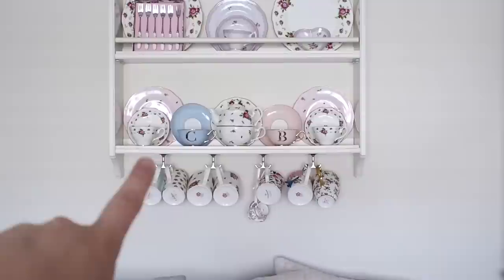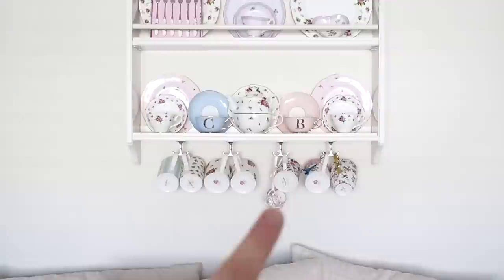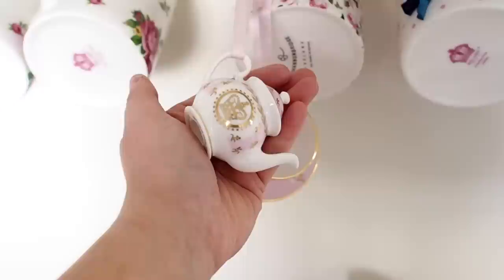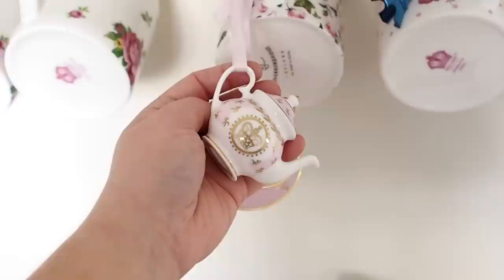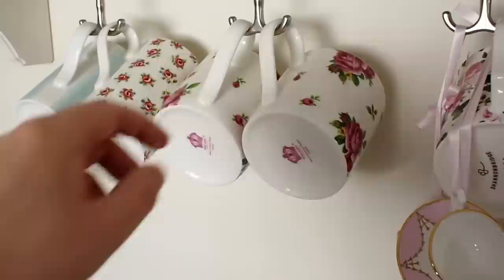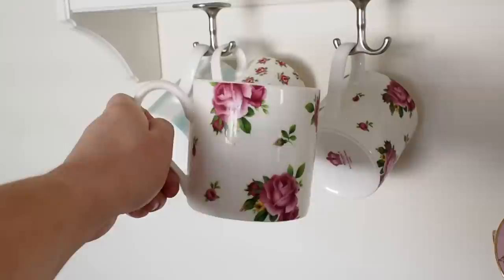At the bottom, the C and the B — B for Blondie — are from Bombay Duck. They're a company that sells mugs and cups with your initial on them, really popular. I have two teacups, one for me and one for Blondie. Then there's New Country Rose with plates, some mugs, and a tiny little teacup trinket from Buckingham Palace's gift shop. I got a tiny teapot at Harrods in Gatwick Airport, and I love these Royal Albert mugs too.